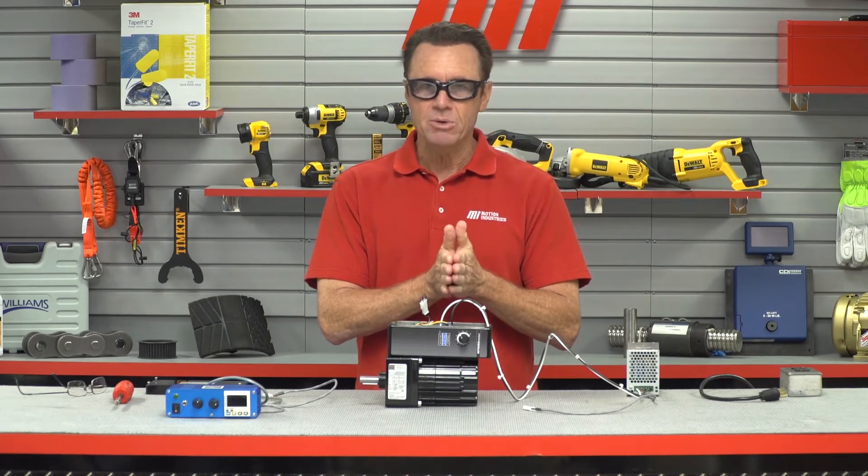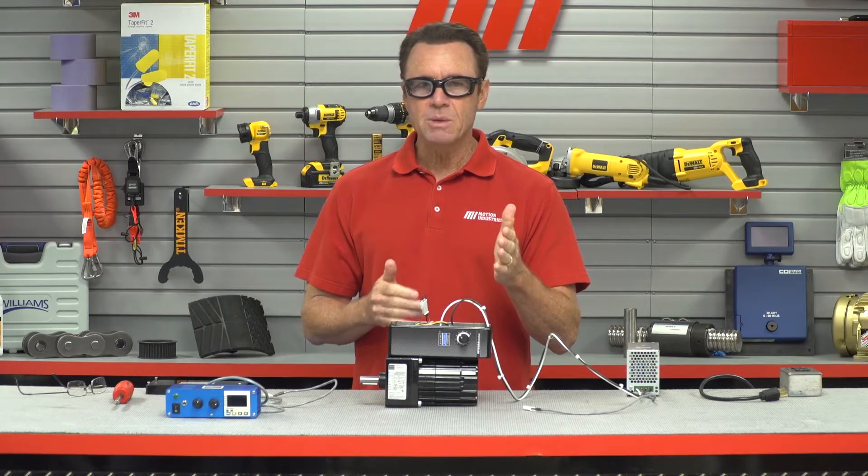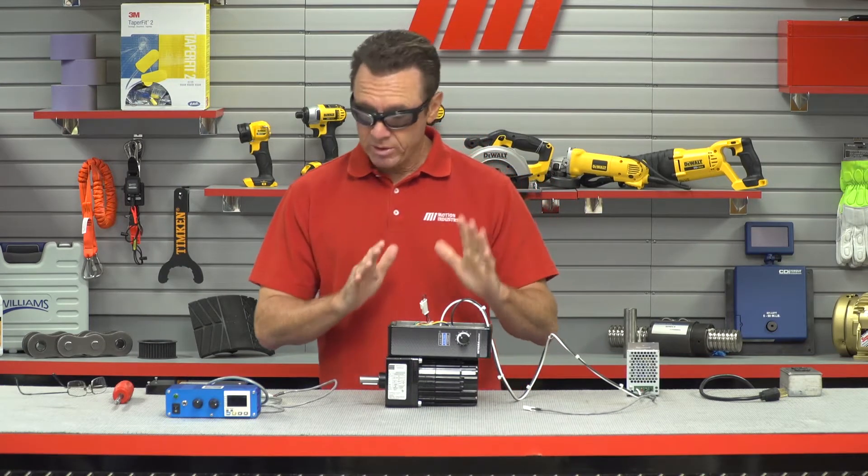Now we connect the AC power to the regulated 24 volt DC power supply, and we'll turn the built-in speed pot to set the desired output speed. It's really that simple.